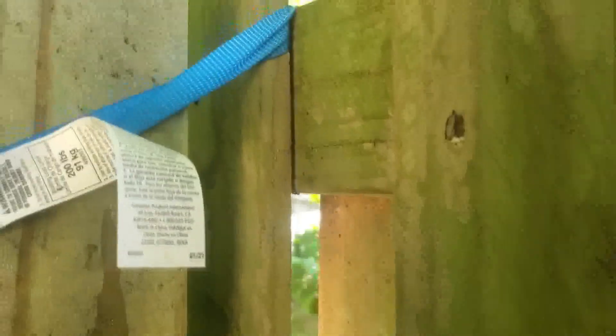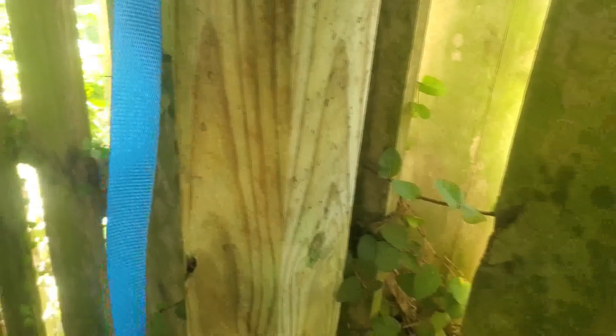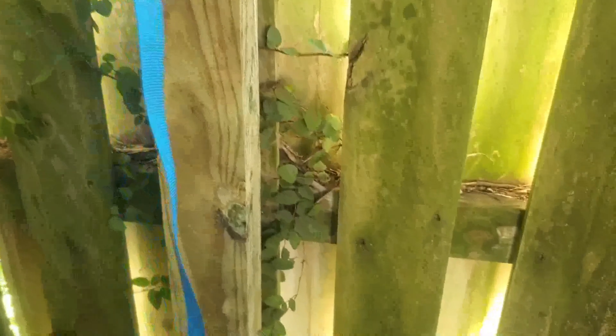A ratcheting strap would work better — this is what I'm using to pull the fence forward. And then the screws here, so I don't have to go get longer screws, which you don't want anyway because you end up going through the 4x4. I got another strap to pull these two together so I can put the screws in. There are three screws on each 2x4. A little tip here if you're trying to fix a sagging fence.